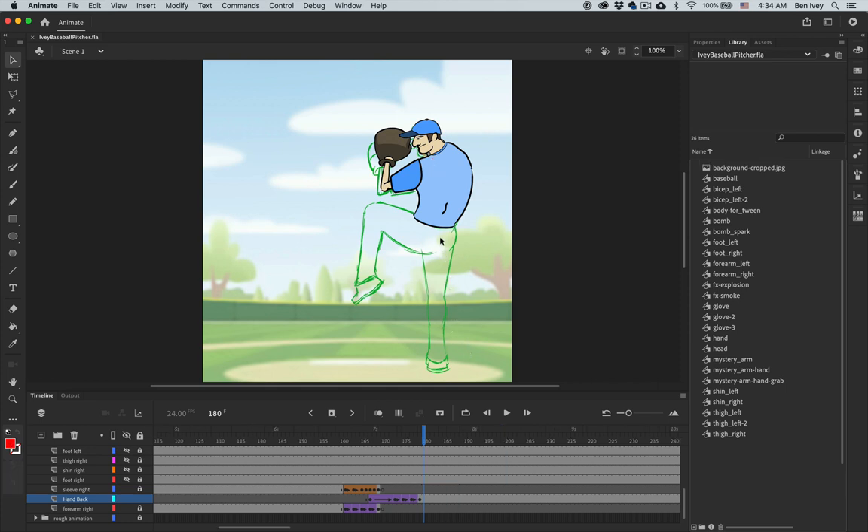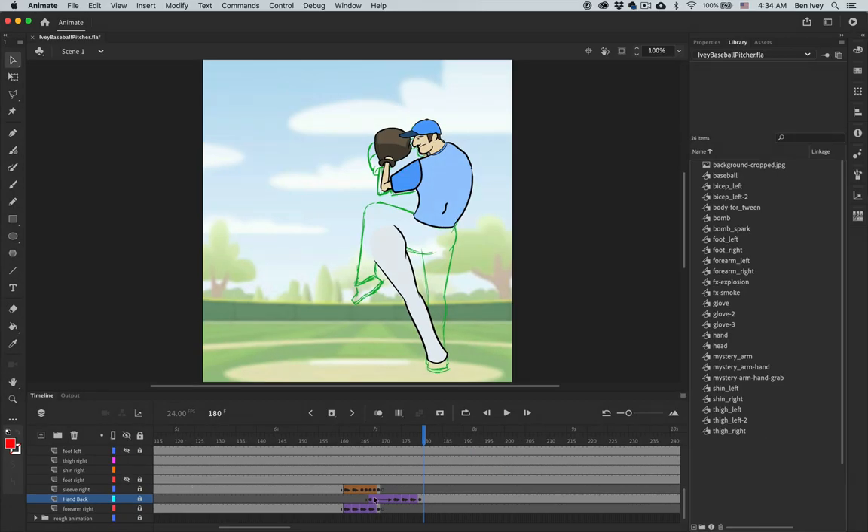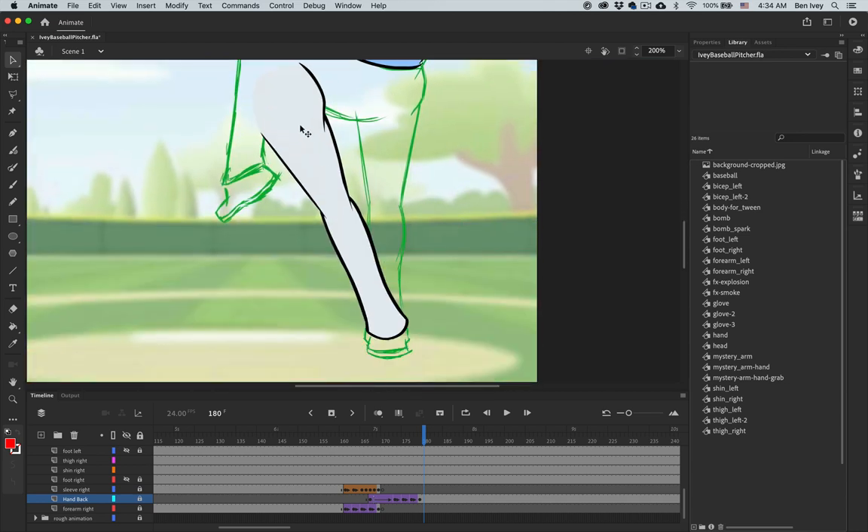Let's start on the easy part, which will be his right leg. Going down to the timeline, let's locate the right shin and unlock visibility for it. Let's also unlock visibility for the right thigh as well. We're going to work on both of those. As we've done with these before, we need to zoom in and focus just on these — two different parts that we're going to work on simply because they're connected together, so it's easier to work on them at the same time.